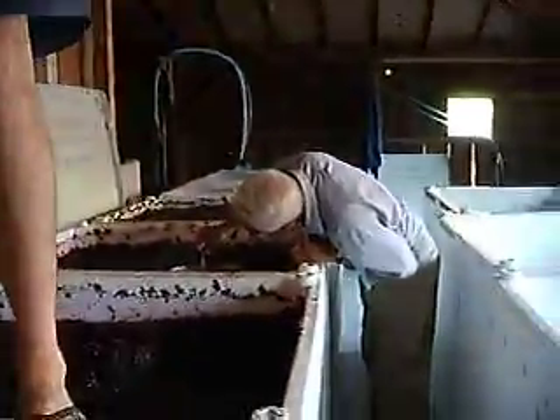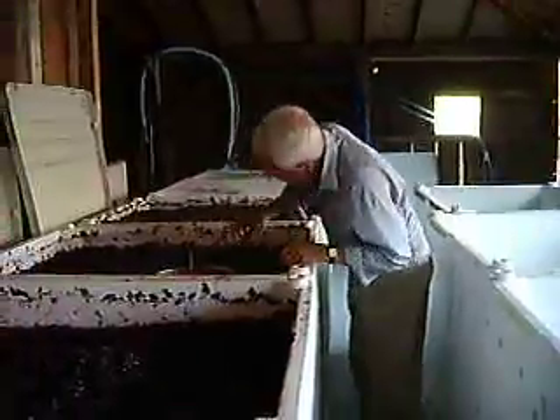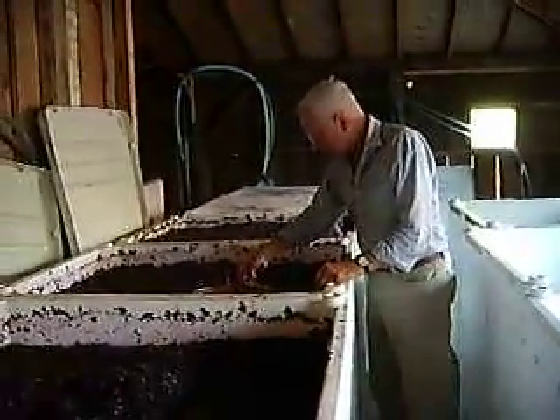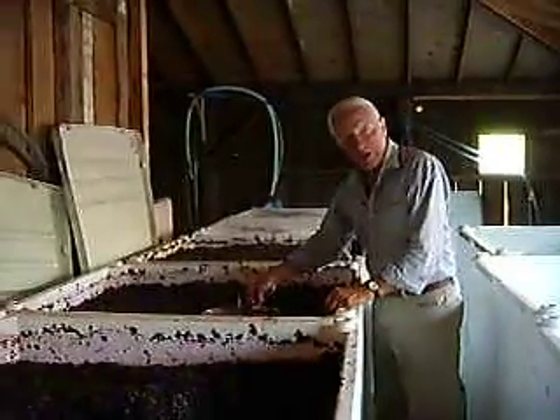And who's this guy over here behind you? What's his name? Herr Dr. He's taking the readings? Yes. Seventy-three when you're ready.